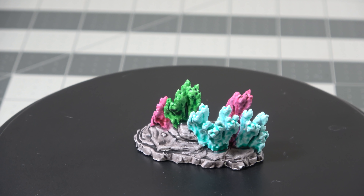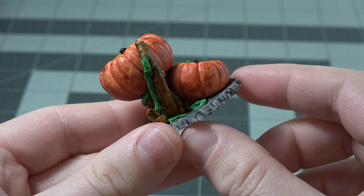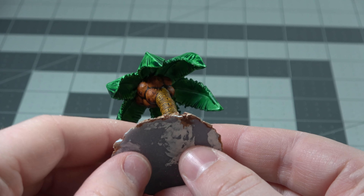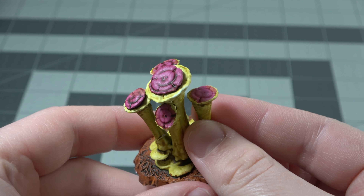Looking at the models, they even put details where you typically wouldn't see or care about — under the models — because you know from top down you're not going to see it at all, which I think is really nice. Like the coconuts on this pirate palm tree here: I didn't need to add that, nobody's going to see that, but it's a nice detail and it shows that the modelers actually care about the models that they're creating.